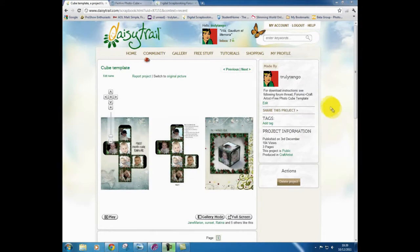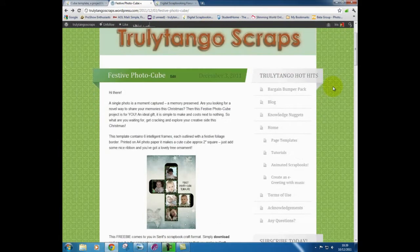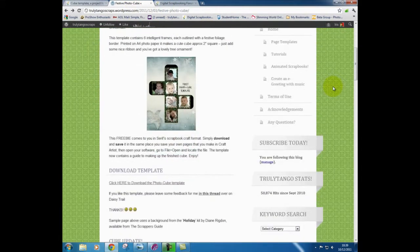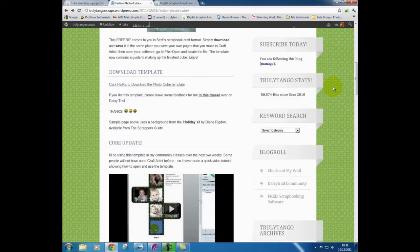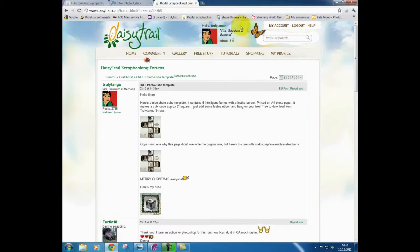I also posted links in an online digital scrapbooking forum which directed traffic back to my blog. This proved very popular and I had over 200 people downloading the template in the first week. I also invited feedback and received a number of positive comments.